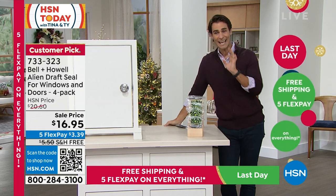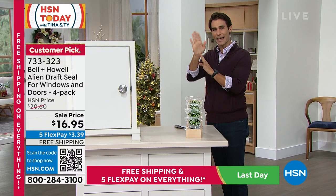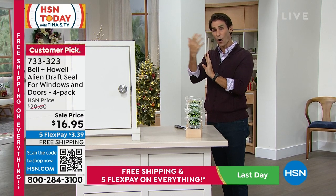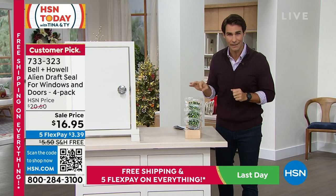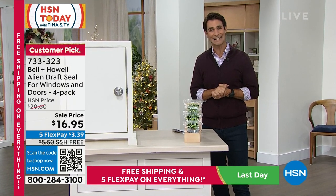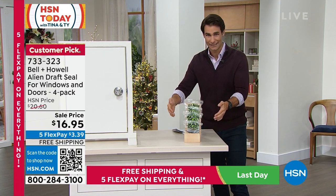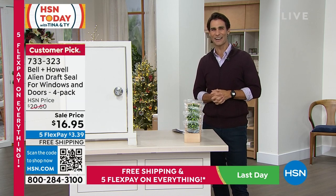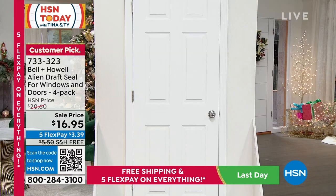Just like Alien Tape — you know you love that — this is Alien Draft Seal. It's sticky on one side and has a malleable flap on the other to protect against air loss. Whether it's wintertime keeping warm air in, or summertime keeping cool air in, give this a try before spending money replacing windows and doors. $16.95 for a four-pack, each roll is 16 feet, from Bellhowell. Lou Caputo is here today.